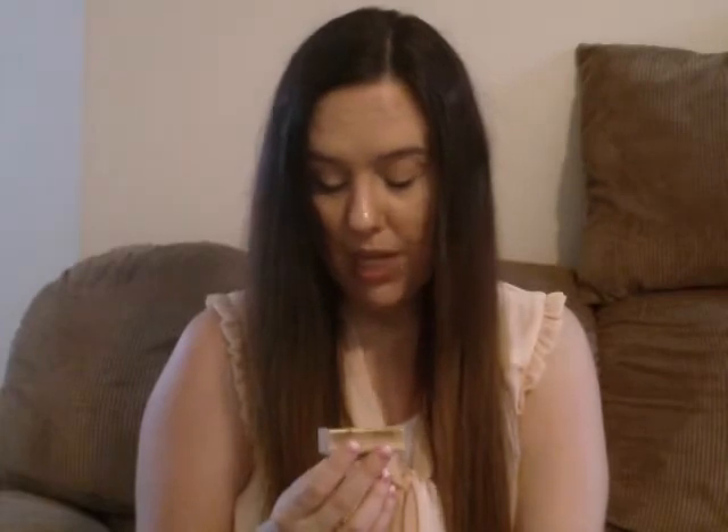I also got a stamp with the Eiffel Tower, a key, and a little mail stamp that says 'Tour Eiffel' — it's pink on the back. Then there's one with a hot air balloon that says 'Adventure,' which I thought was really cute, also pink on the back. And of course, I got a birdcage stamp with a bird flying away that says 'Live Your Dreams.'